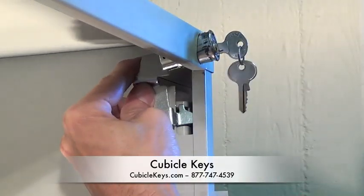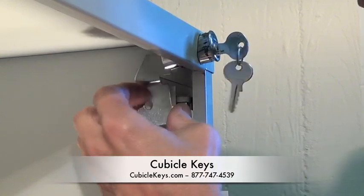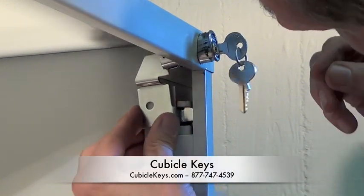Next, you want to thread the locking bar up and over to where it clips onto the hook.